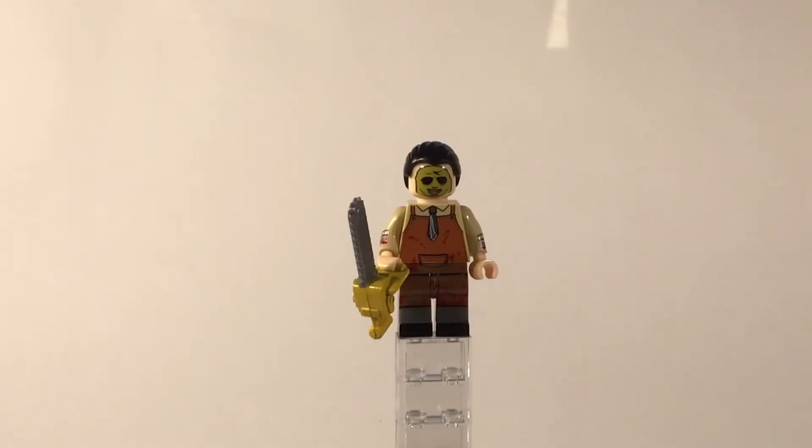Before we take a look at the oldest killer of the bunch, I just want to say that I got all of these figures off of AliExpress for only a dollar each — didn't have to pay for shipping or anything.